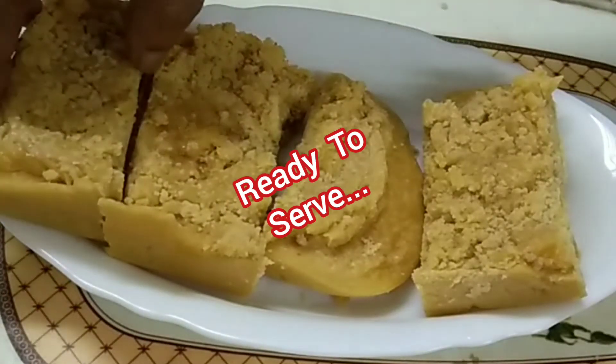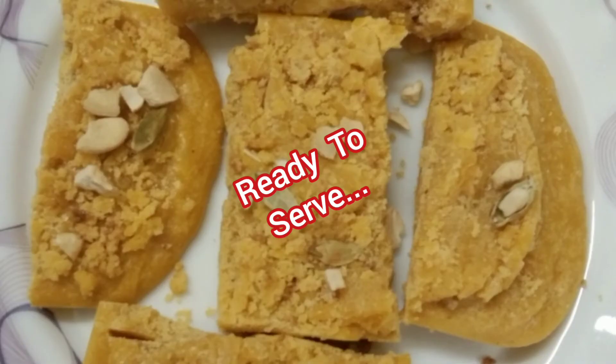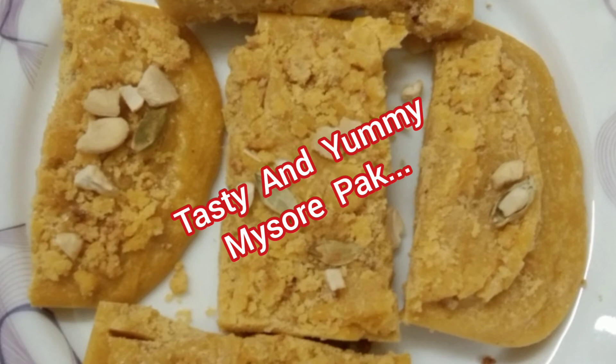Ready to serve! This tasty and yummy Mysur Pak is ready.